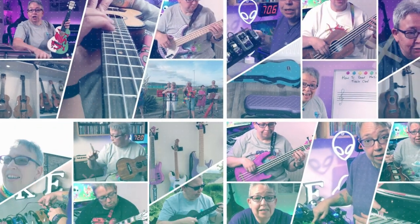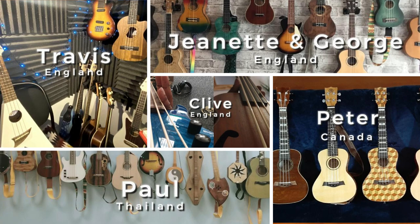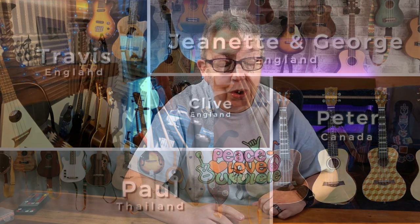Welcome to Episode 5 of Show Us Your Yooks! It's been a little while, but here's episode 5 - I finally had time to edit it. Another 5 awesome collections from all over the world. If you want your ukulele collection featured, have a look in the description below. It's very simple, and now is a good time because I've only got two ukulele collections waiting for the next episode. Sit back, relax and enjoy episode 5 of Show Us Your Yooks.